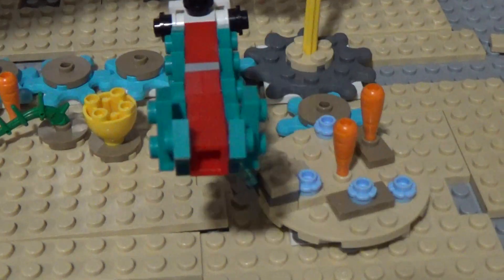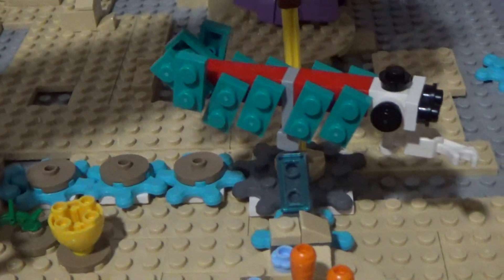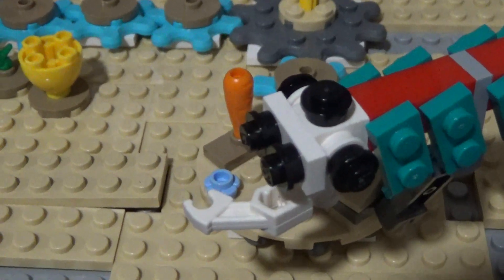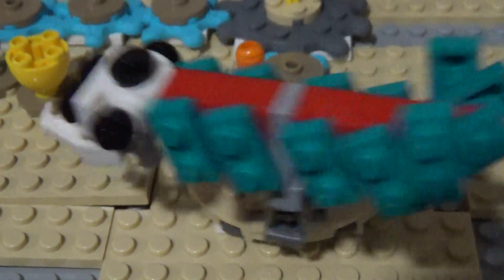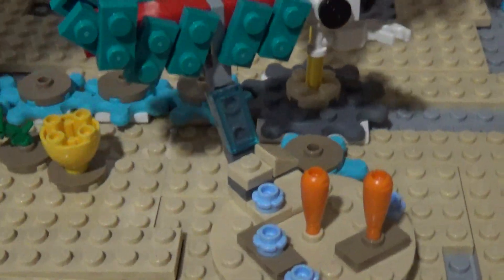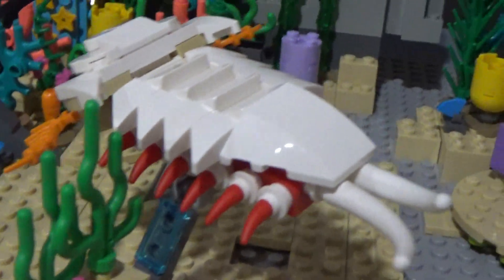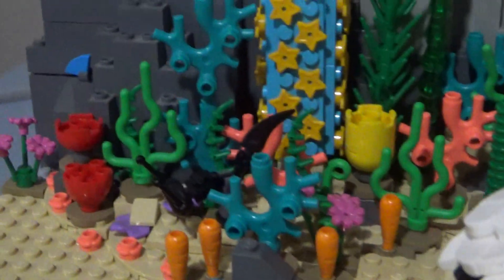The Opabinia was hard to make — well, it wasn't hard to make, it's just a little sloppy. I might fix it later. I don't like the forward-facing eyes, but I couldn't fit all five of the eyes on there. I'm trying to make everything slightly close to scale — everything's going to be too big or too small regardless, but I just want it to look nice.